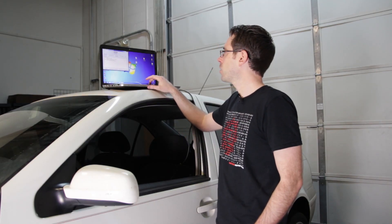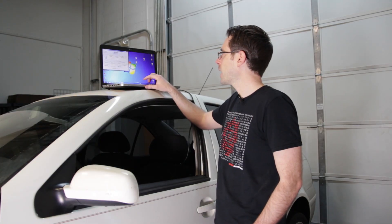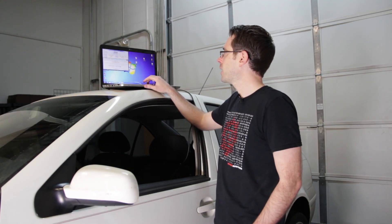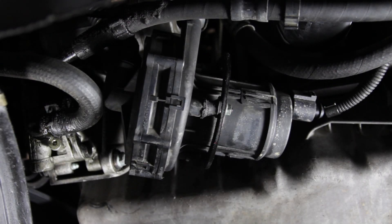Now what we're going to do is go back and use our Vagcom software to go to output test and then run through. Here we're running our output diagnostic test mode. This is the secondary air injection solenoid valve, or N112 valve. This actually controls the vacuum that runs through the combination valve and opens and closes that.